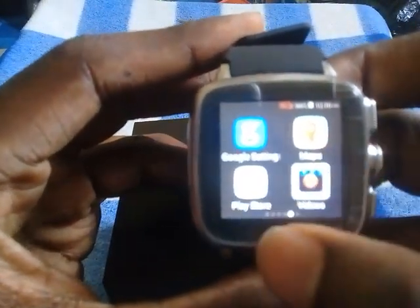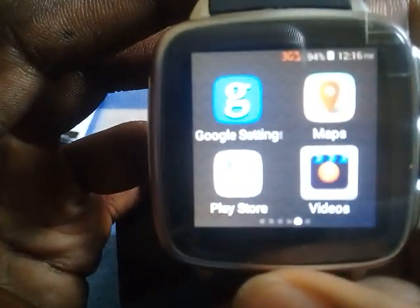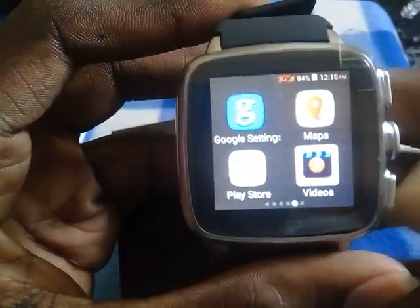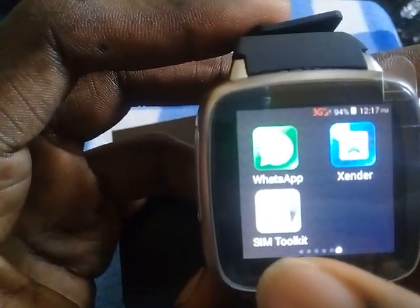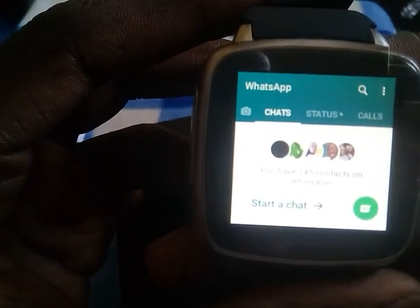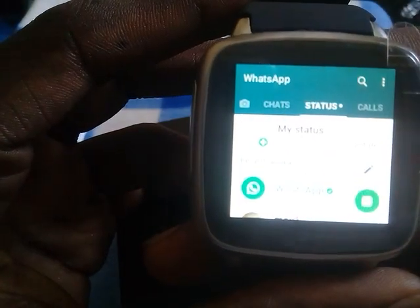It has a Google Play store — it has a Google store. Apart from that, I installed WhatsApp. As you can see I have not sent any messages but you can see the status.